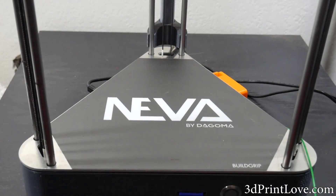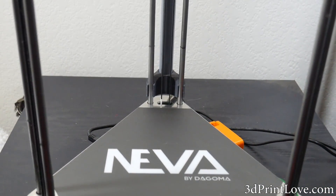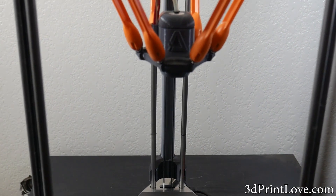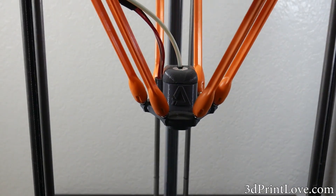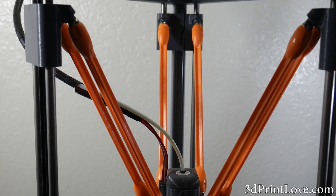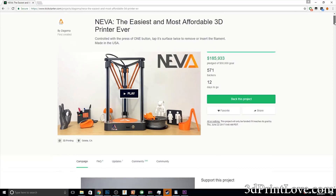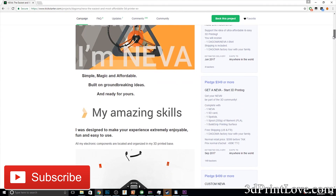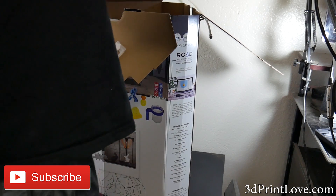Hey, what's going on guys? Daniel from ModBot here, and today we're going to be reviewing the Neva 3D Printer, a really unique Delta-style printer. Before starting the review, I want to give a huge thank you to Dagoma for being awesome and allowing me to review this unit, especially with it not even being available for retail purchase yet. If you do enjoy this video, don't forget to give it a thumbs up and subscribe for more 3D printing goodness.